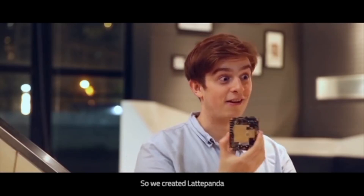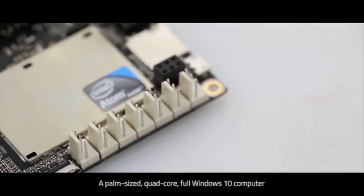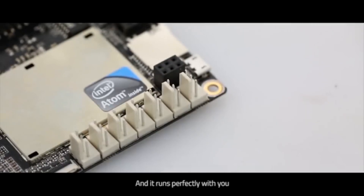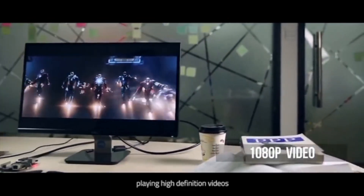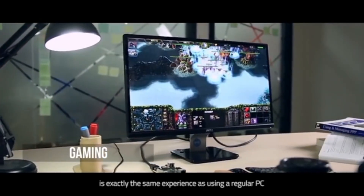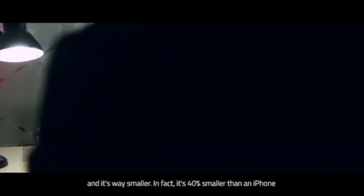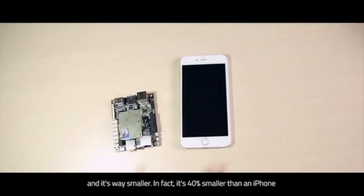So we created Latte Panda: a palm-sized, quad-core, full Windows 10 computer that runs perfectly. Using Microsoft Office, playing high-definition videos, and running other Windows-compatible software on the Latte Panda is exactly the same experience as using a regular PC. And it's way smaller — in fact, it's 40% smaller than an iPhone.